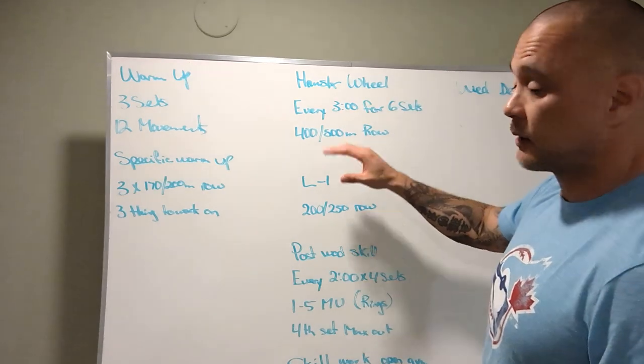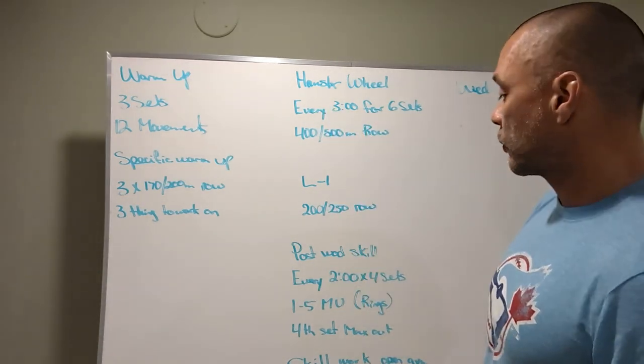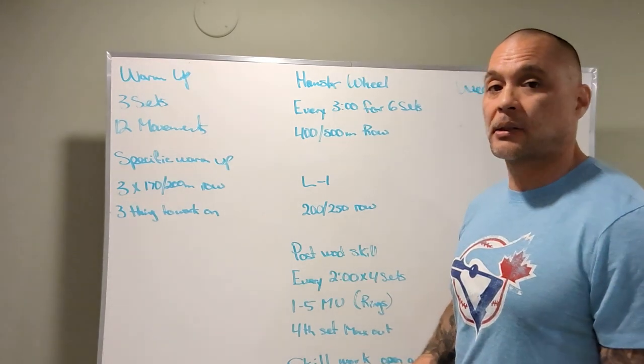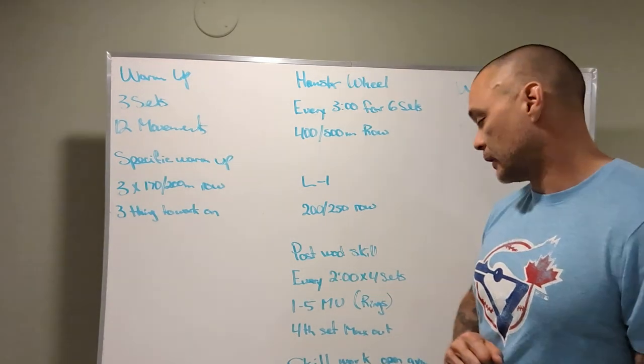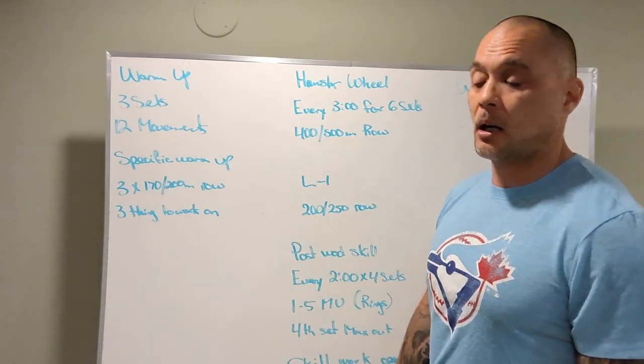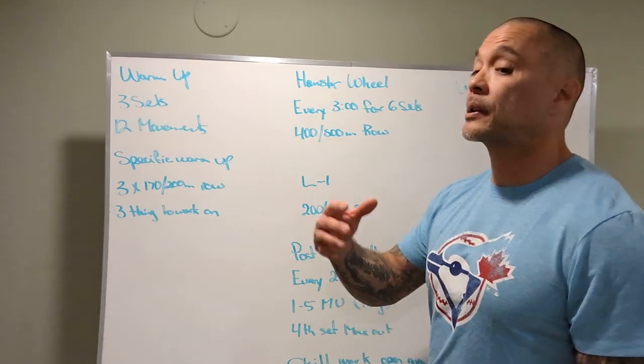We'll come back to this. RX and level two are the same. Post-workout: every two minutes for four sets, one to five muscle-ups on the rings. On the fourth set, you're going to do a max effort ring muscle-ups or scaling options.